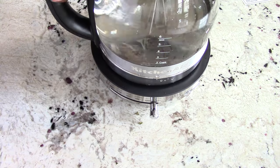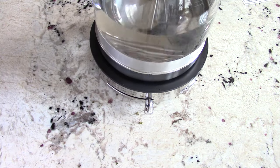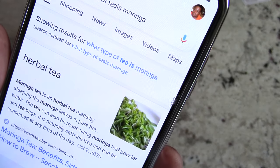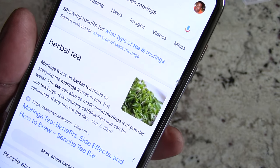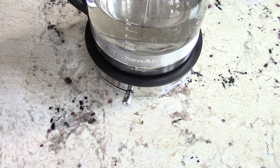My moringa tea is an herbal tea, so that's got to go at 212°F. The lever's at 212 — I just hit on, boom. I will be back in six minutes.